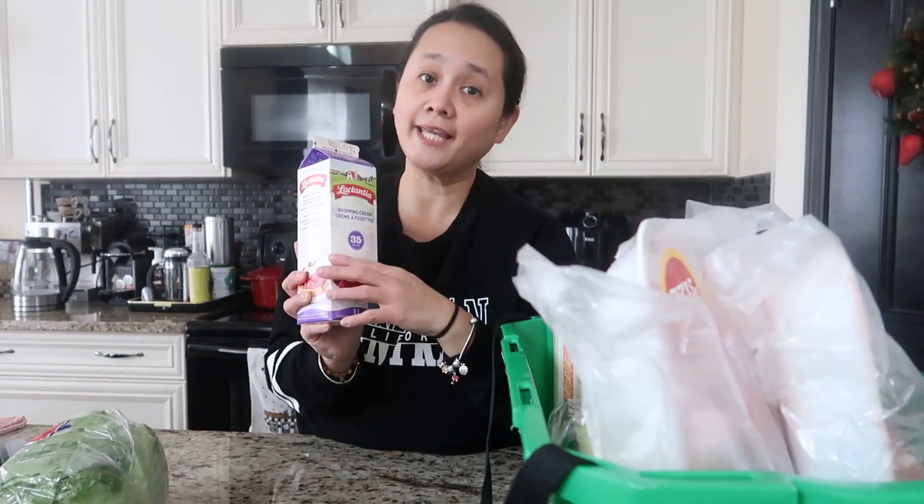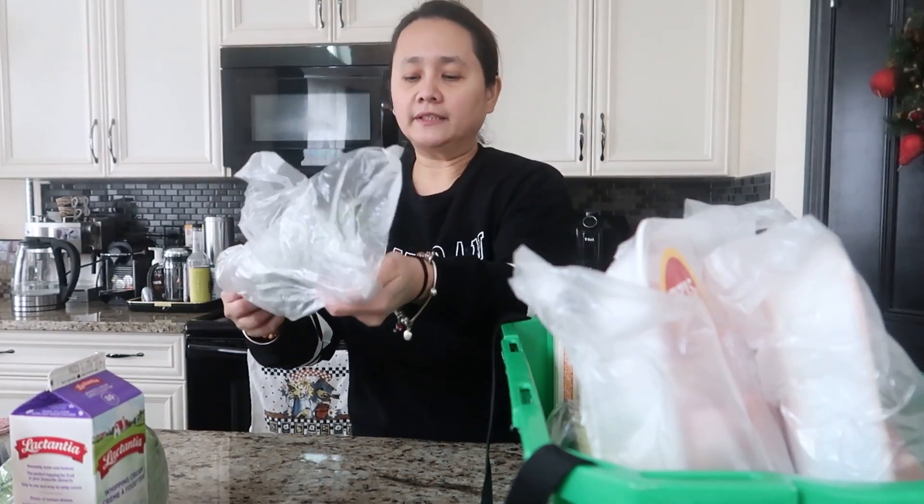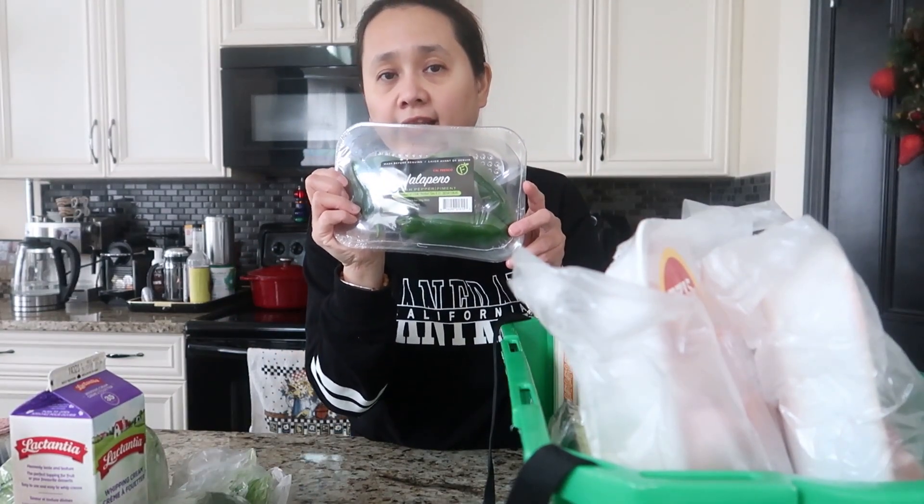The heavy whipping cream was $5.48. Since I'm doing keto, I either add this to my baked goods or to my bulletproof coffee, and when I make my keto-style chocolate mousse. I also have some cilantro, which I'm going to add to my crab salad.